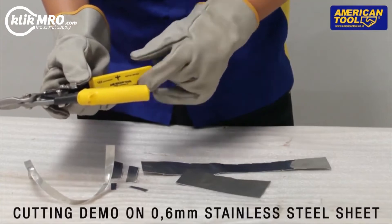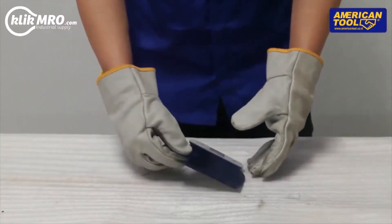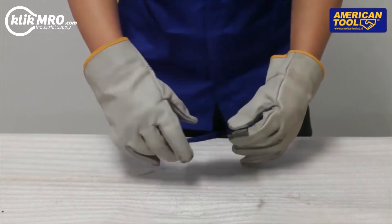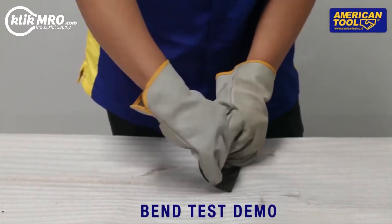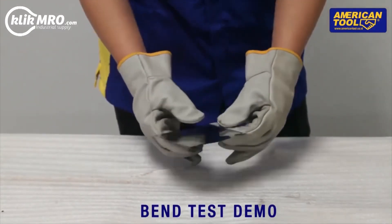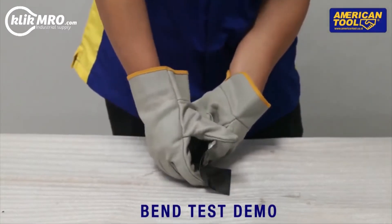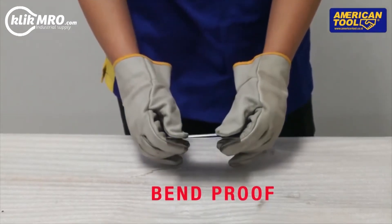American Tool brand. Scraper demo. Bend test demo. It's bend-proof!